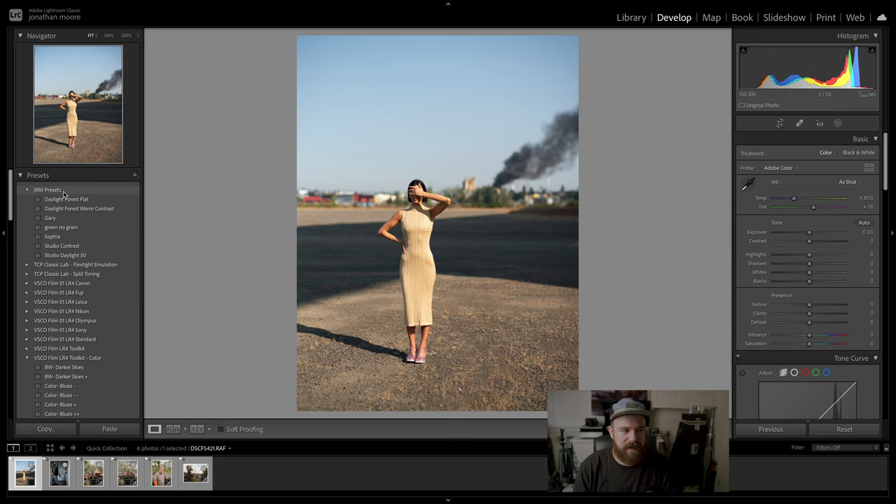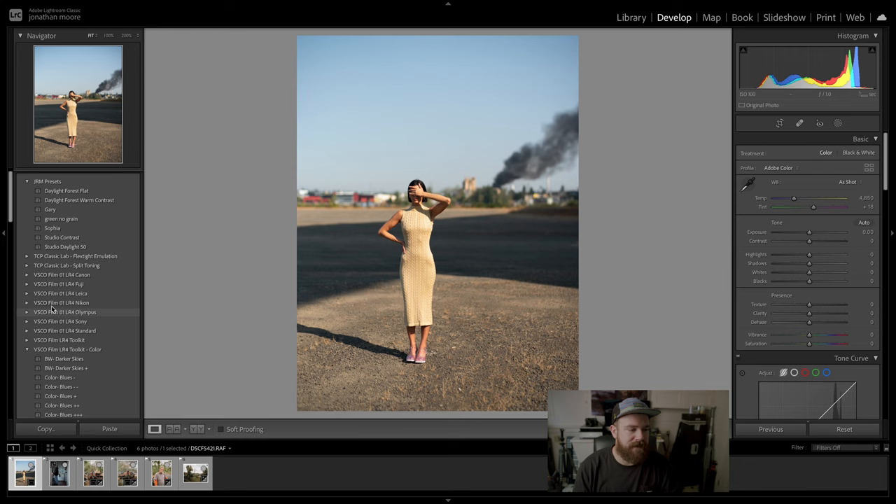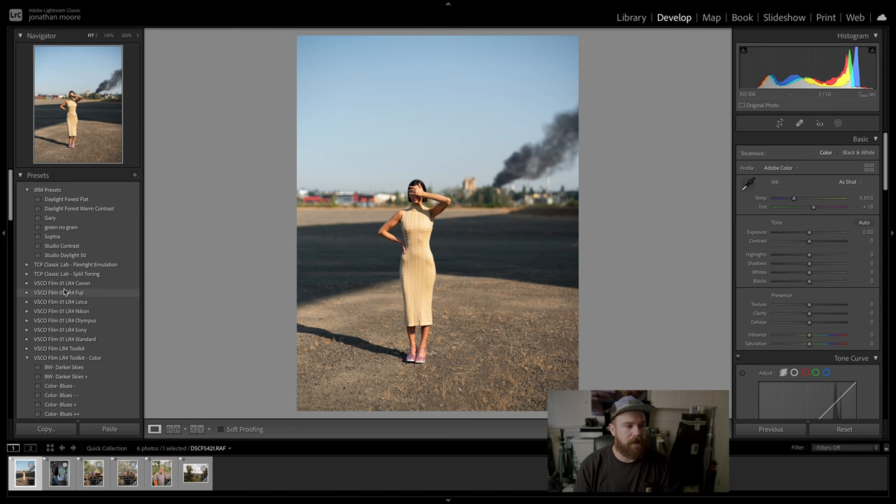You can see I have JRM presets — that's my initials. I've never really made presets before; I always used the VSCO presets and more recently the Classic Lab presets as a base. But recently I just got tired of editing the same thing over and over again, so I decided to make my own presets, which is really simple. I'll get to that in a minute.